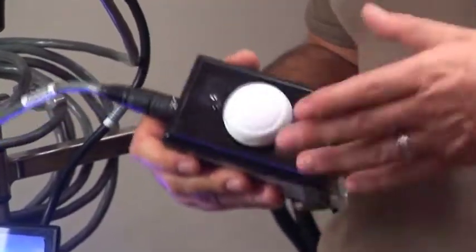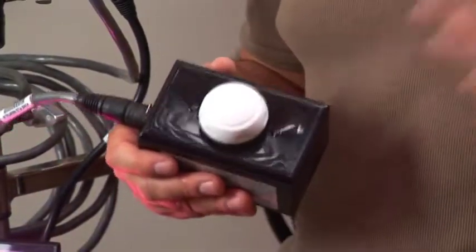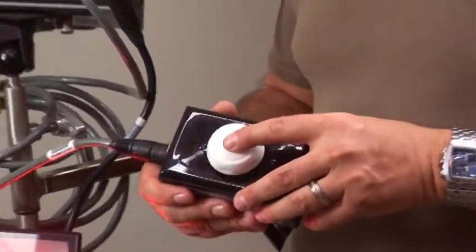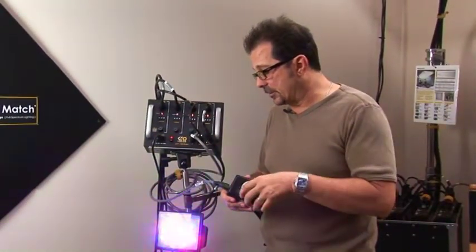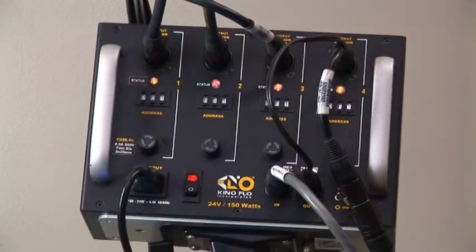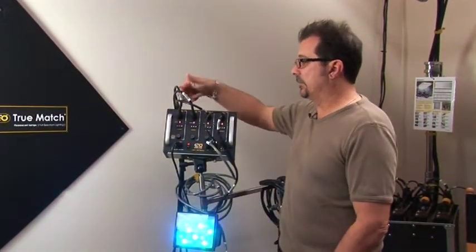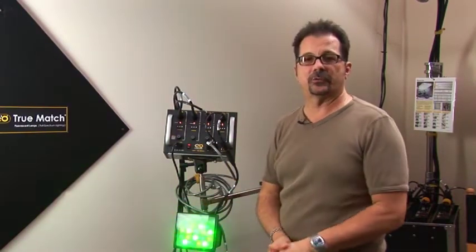We have a single-channel controller designed for those without a sophisticated DMX board. You can dial into a specific color — going from red to green to blue — or push the button for different scroll patterns and modalities, including a flash mode. The Caloris is a 24-volt 150-watt system that runs off standard AC. Just plug it in, install each lamp separately, set your addresses, and you're off and running.